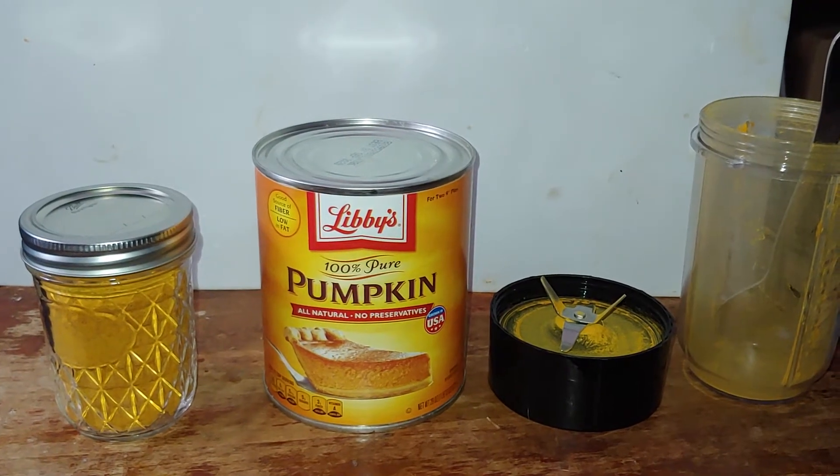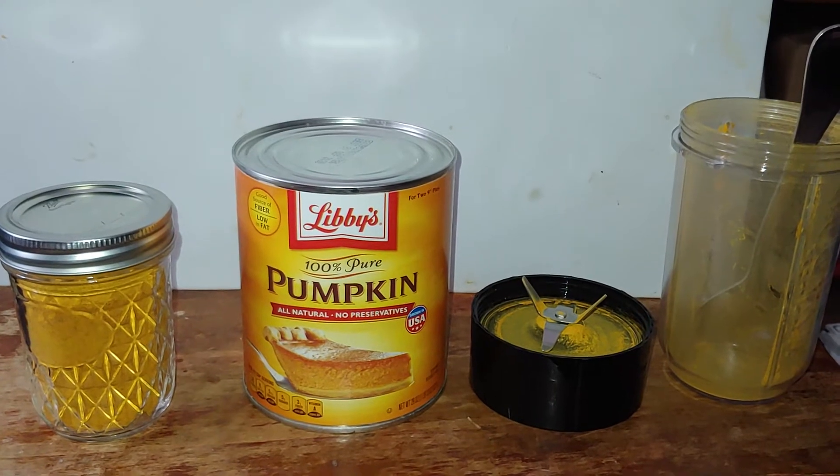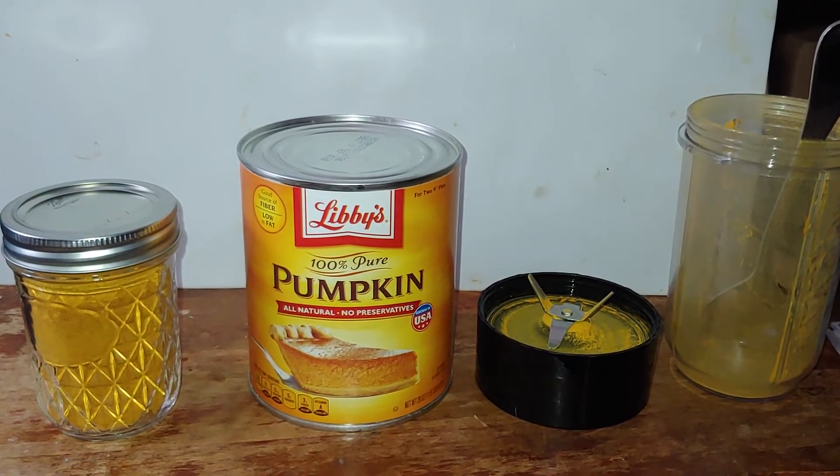Good morning, YouTube folks. Admiral Preparedness here. Overnight, that pumpkin puree dried out nicely.